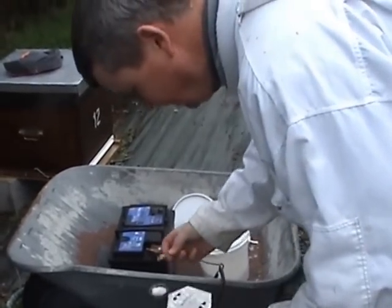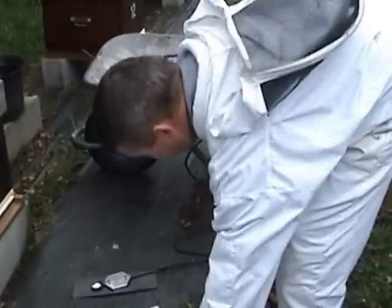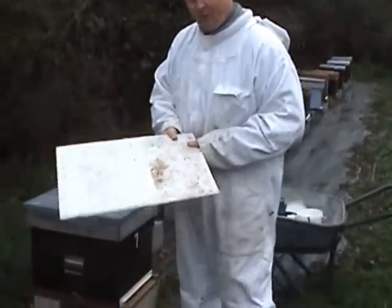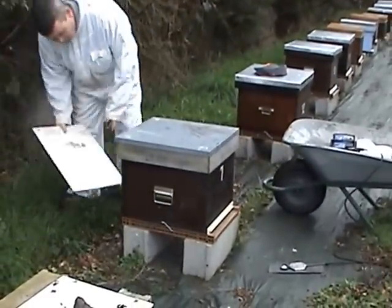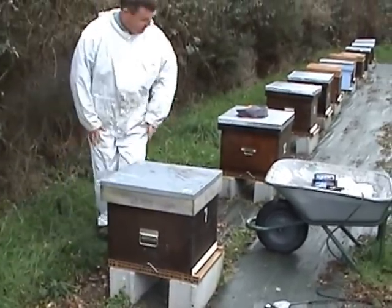That's your two grams in there. This vaporizer hasn't been used yet, it's still cold, but I wouldn't normally put that there because it'll make a hole in the floor. This is the guard to slide in underneath our open hives, which keeps the gas in. We usually leave them open all winter, but we're treating against varroa mite so we want to make sure we get a complete and utter seal.